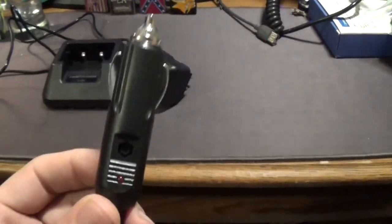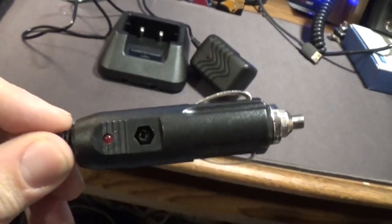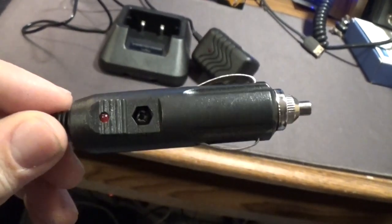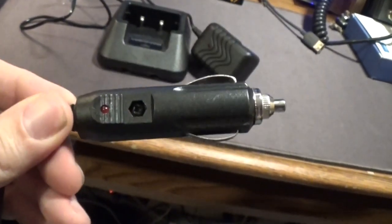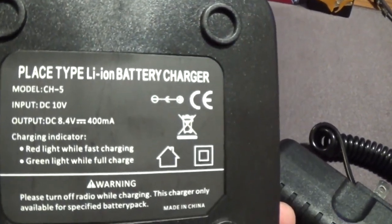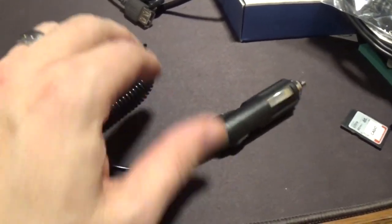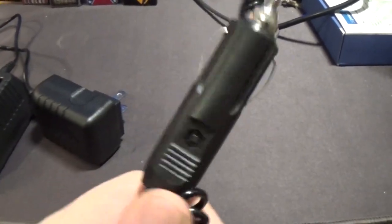One thing about these chargers — in case you guys haven't noticed — these don't have any regulator chips in them. So they will pump the full 12, 13, or 14 volts, whatever your vehicle is putting out, into the charger base. The charger base DC input is only 10 volts, so I would not suggest using this inside your vehicle unless you absolutely have to.